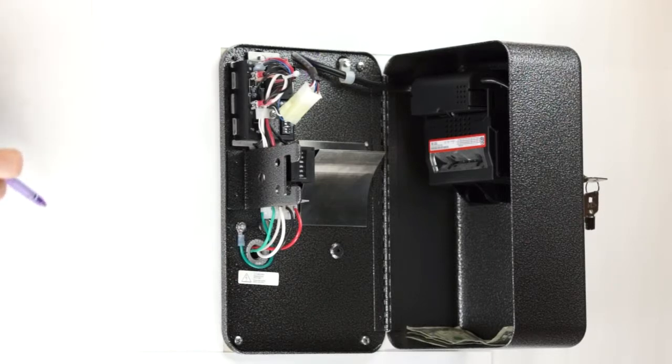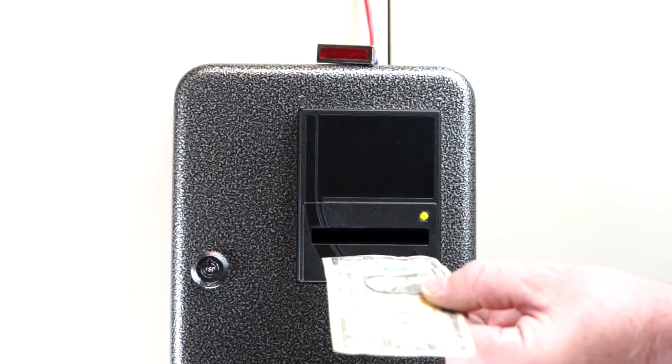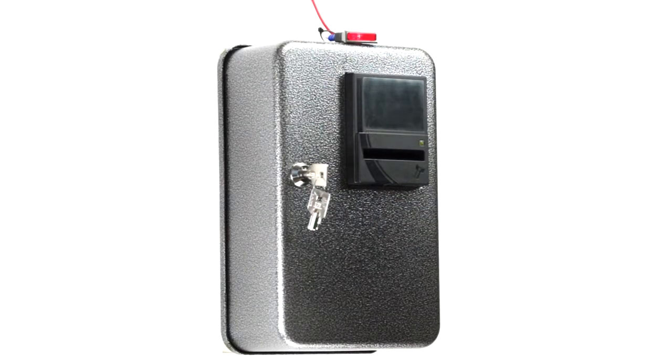What we have here is the timer set up, and I have a small light set up here to simulate the device you're turning on. We have the timer set for one dollar and five seconds. I'm going to put a one dollar bill in and you can see your device turning on for five seconds.